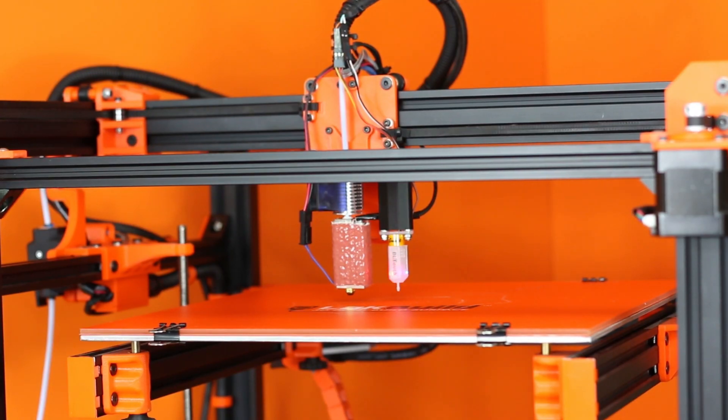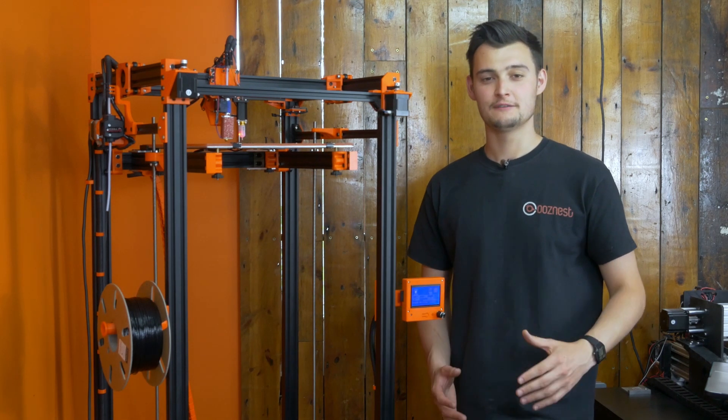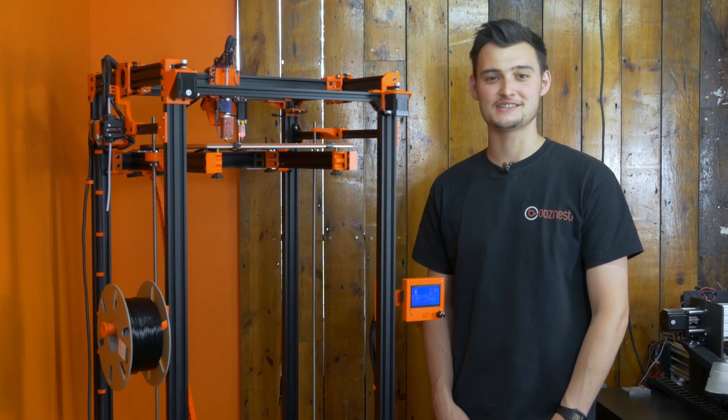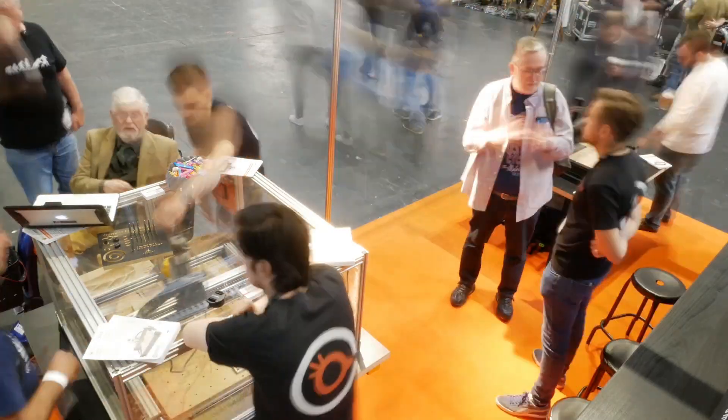This video is going to cover how we upgraded our D-Bot printer to the Super Volcano from the original E3D V6 hotend that we had installed. Firstly, I'd like to start this video by thanking everyone for visiting us at Makers Central and the 3D Meetup. We definitely had a great time and we hope you did too.